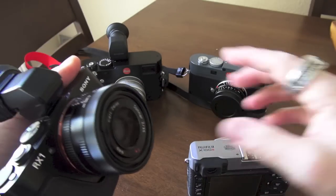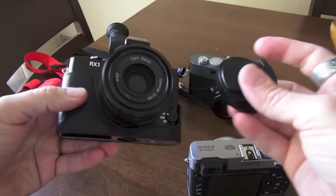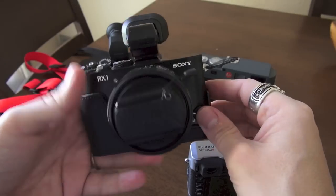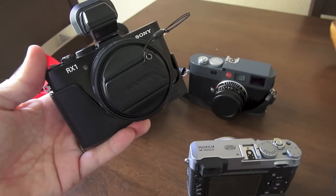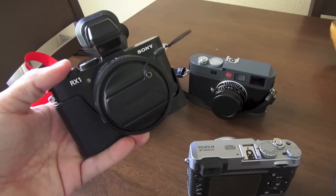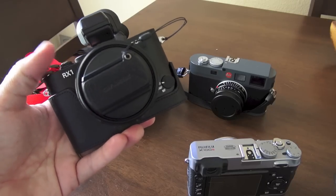The RX1 was my camera of the year for 2012, and for good reason — it's one hell of a camera. It can do just about anything. It's small and handles any light situation. The only thing it's not good for is sports or action, because it doesn't have blazing fast AF. It only has contrast-detect autofocus, no phase detect. But with that, I've never missed a shot with the RX1.